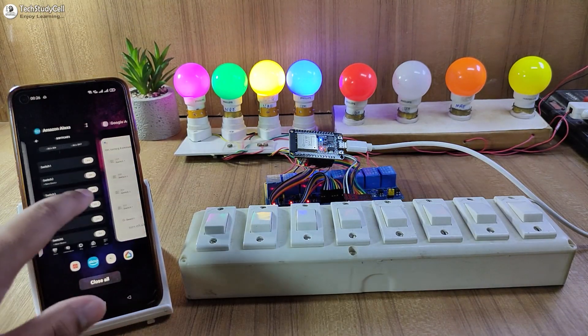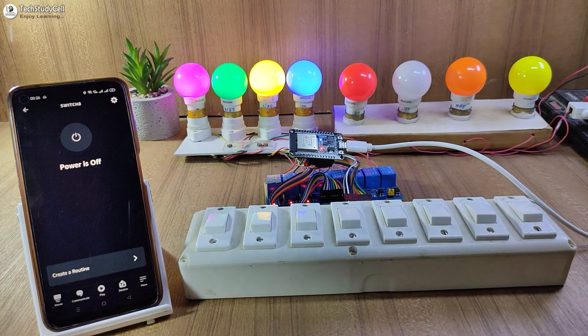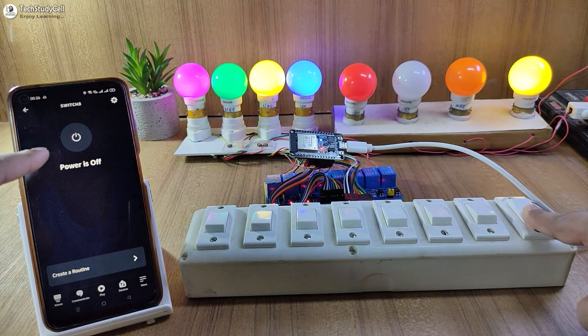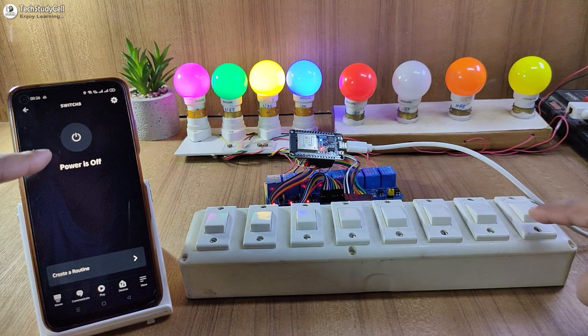Now, let me go to the Amazon Alexa app. As I said, I can monitor the real-time feedback. So let me go to switch 8. Currently, the lamp is off. If I turn it on from the manual switch, you can monitor the real-time feedback in the Amazon Alexa app. Let me turn it off — and the status updated.